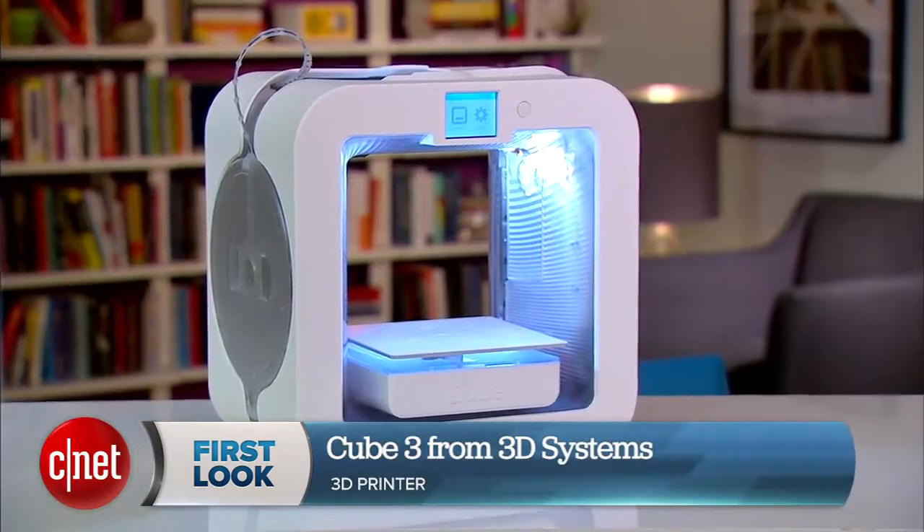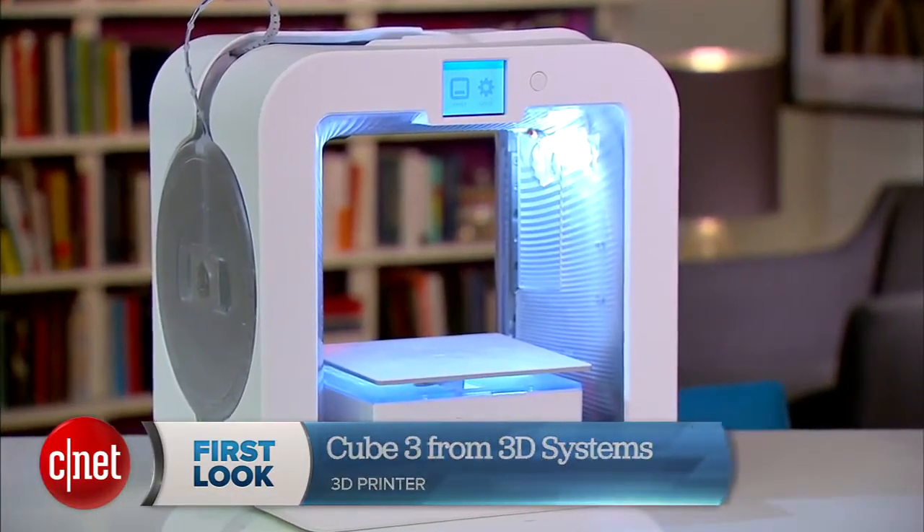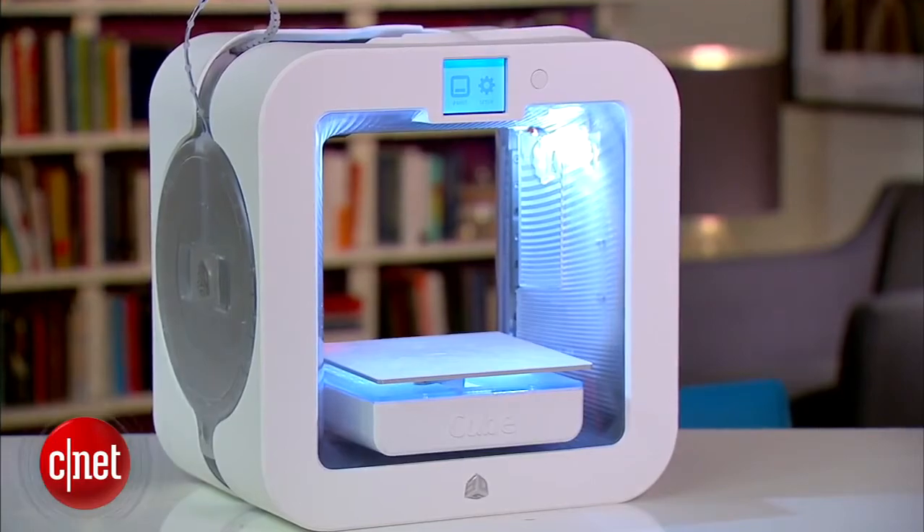Hi guys, WOS here and this is the Q3 3D printer from 3D Systems. Q3 because it's the third generation of the printer that looks like a cube.